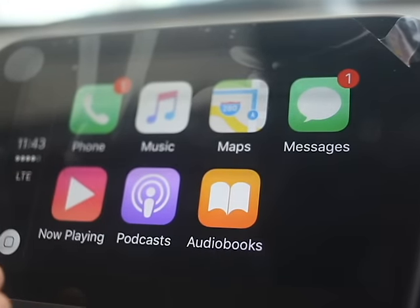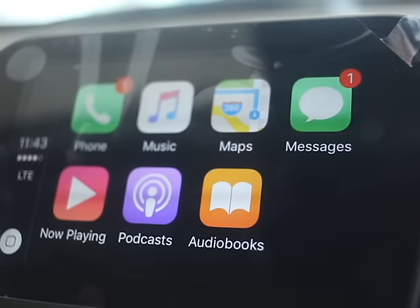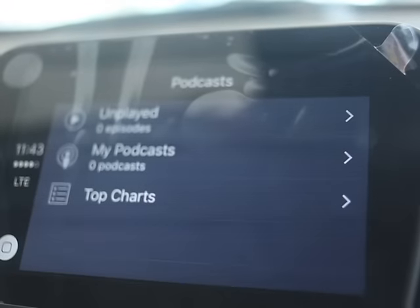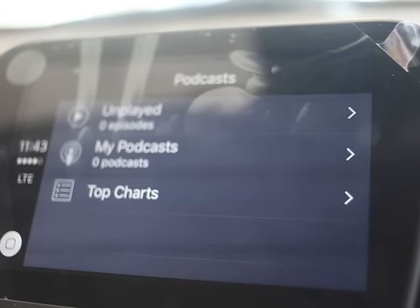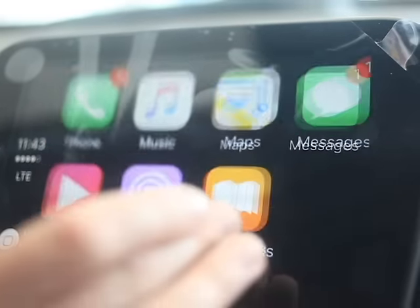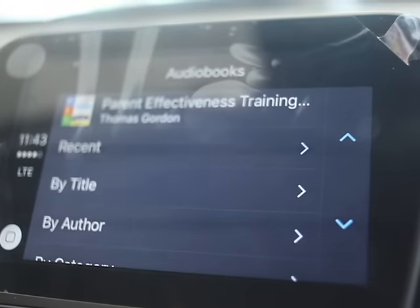This is going to show whatever is playing on your phone — wherever you left off. If you had music or if you had a podcast, it's going to play right from there. You can play podcasts right from your phone on this system. And also, if you have any audiobooks, you can play right from here as well.